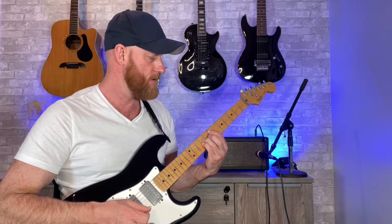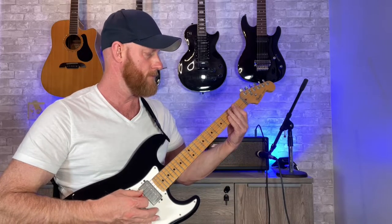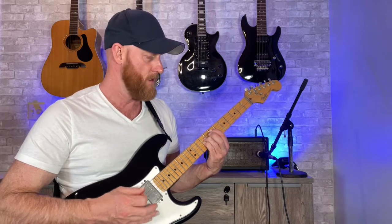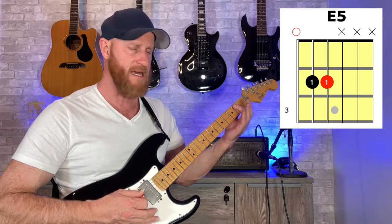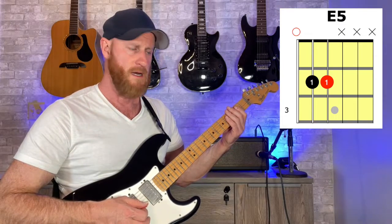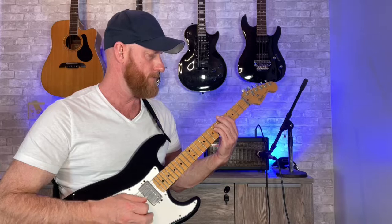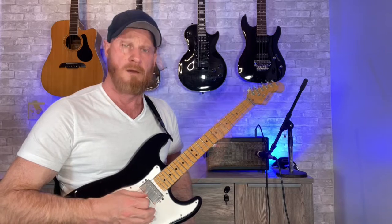What we can also do is instead of the E5 up here, we can do the E5 here, which is open sixth string, and then second fret on the fifth and fourth string. So that's the first step — getting those chords down.